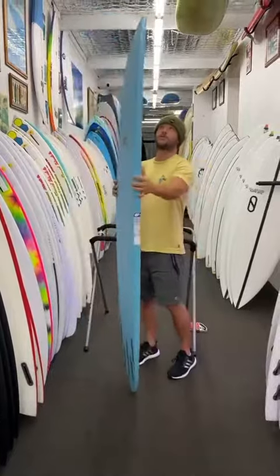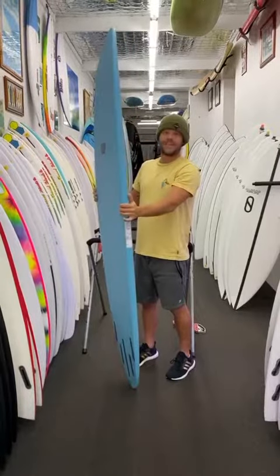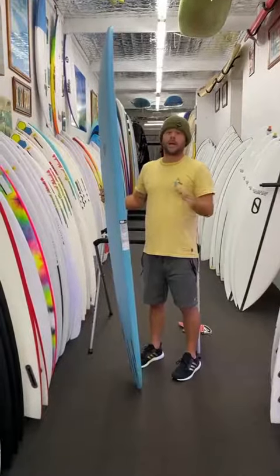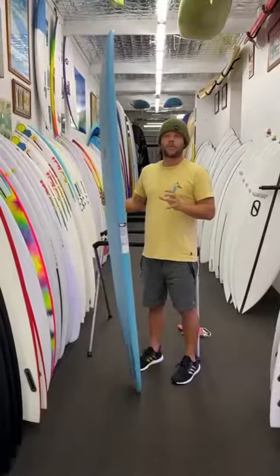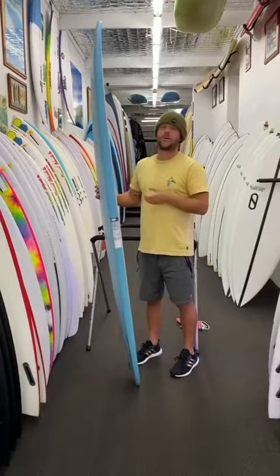The thing with this board is it's still got a fair bit of rocker at the nose, but they do hold a fair bit of volume in the rails, which makes them super easy to paddle for those guys that just want something that they can glide on. But you can still throw it around like a mid-length and you can definitely chuck it around when it gets a bit bigger and a bit punchier, more like a shortboard. This board will sort of surf, I reckon, two foot up to like four foot plus on the point breaks.